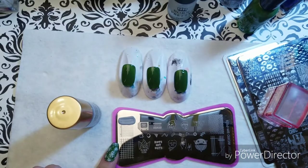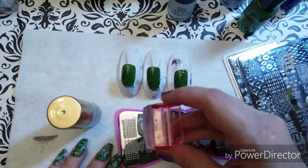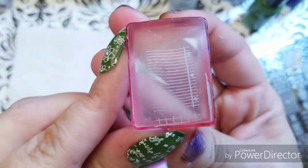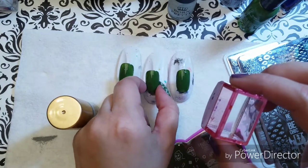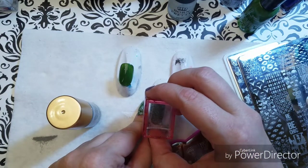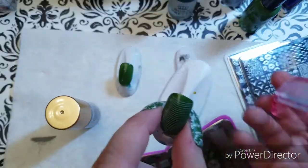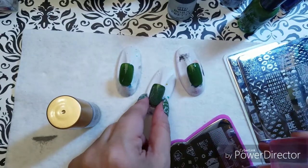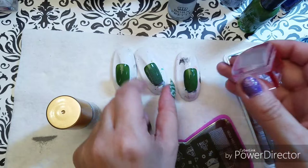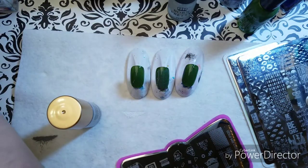So we get a stamping image, we've got it, and then get it on that middle finger there. I've used big nails for this so they may be a little bit big for the stamp, but we've got that stamped right there. The next thing I'm going to do is in white stamping polish, I'm going to do the image that goes on top of that.